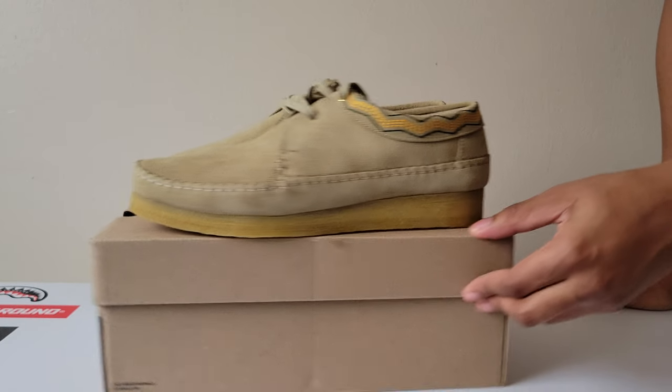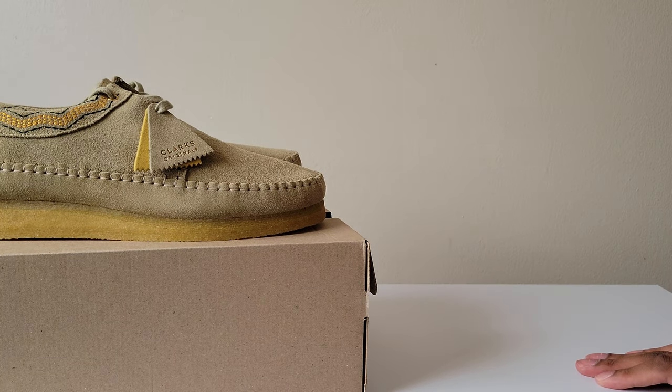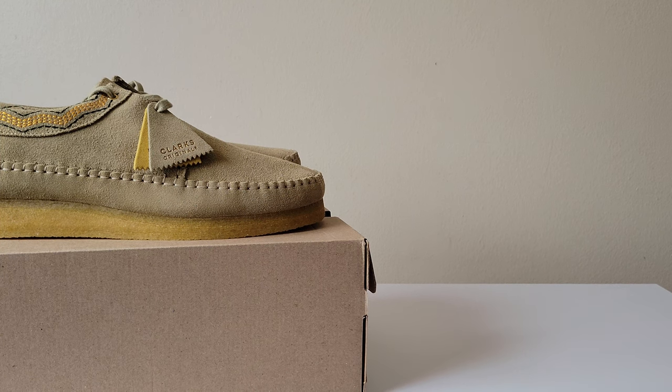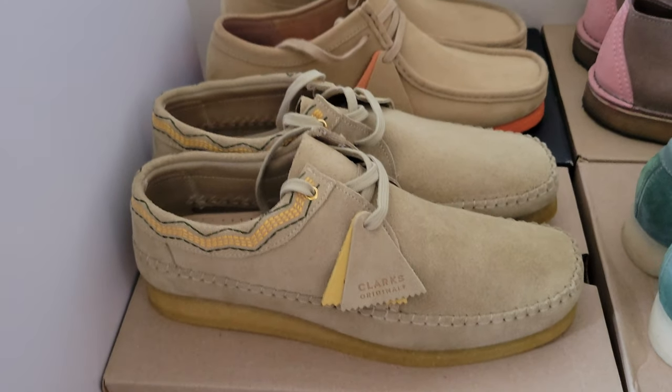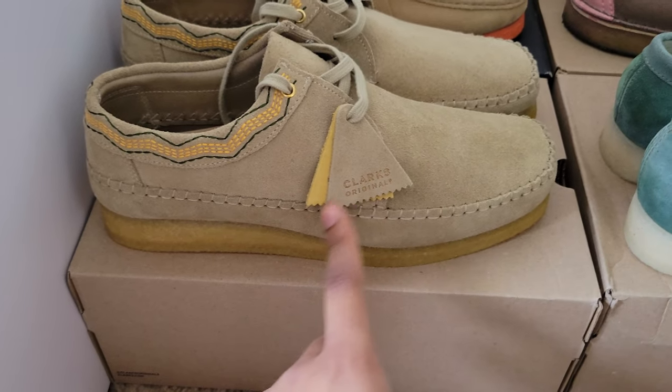So that's the video guys — updated Clarks collection. Just give me a quick second, I'm gonna line them out and show you guys everything all in one go. All right guys, these are all of them — we got the embroidery maple suede in the weaver.